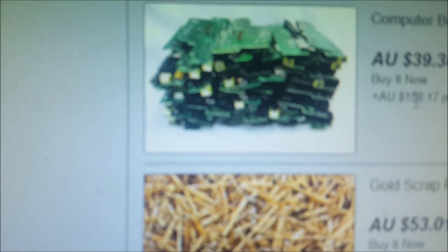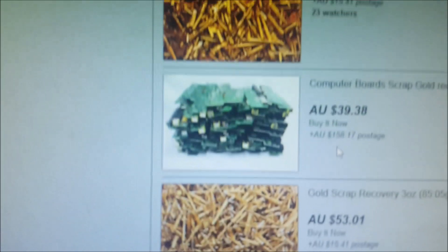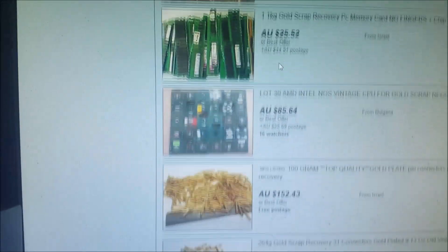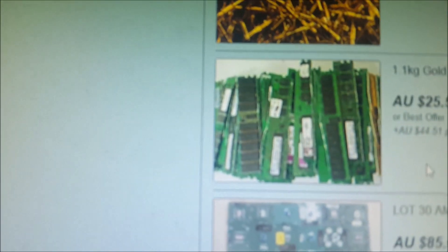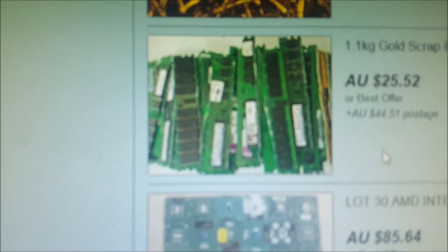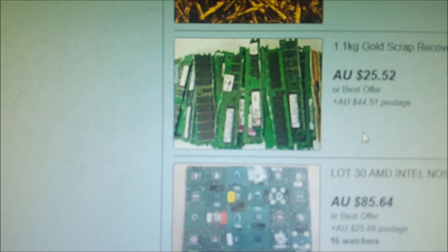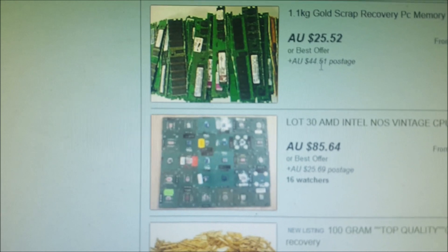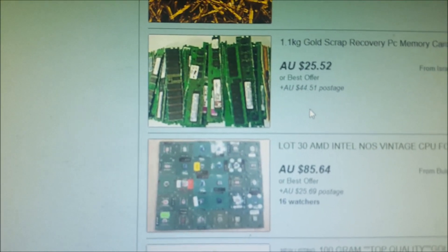This one from the United States — looks like some sort of circuit board — $39 plus $158 postage. Maybe if you're in America it wouldn't cost that much and it might be okay, but not from Australia. I just want to stop you guys from making mistakes. This one here: one kilo of what looks like RAM boards, $25 plus another $44 for postage from Israel. They may be legit, but for that price — even when you do your finger boards and get your IC chips — you would not make $69 or $70 back in gold.